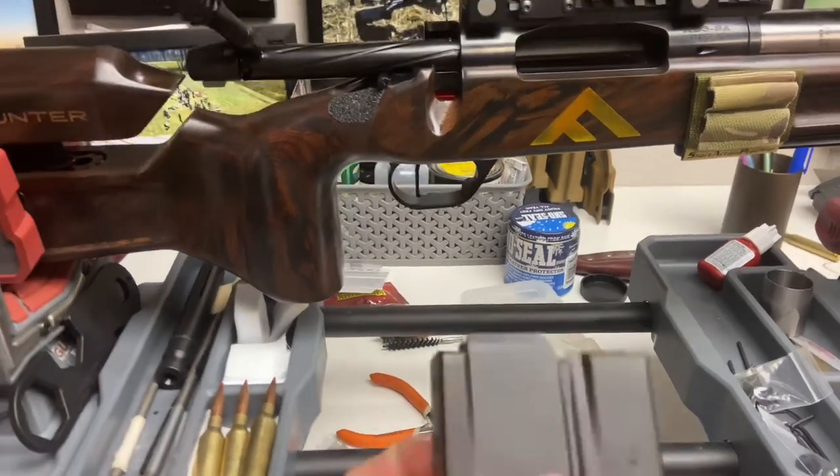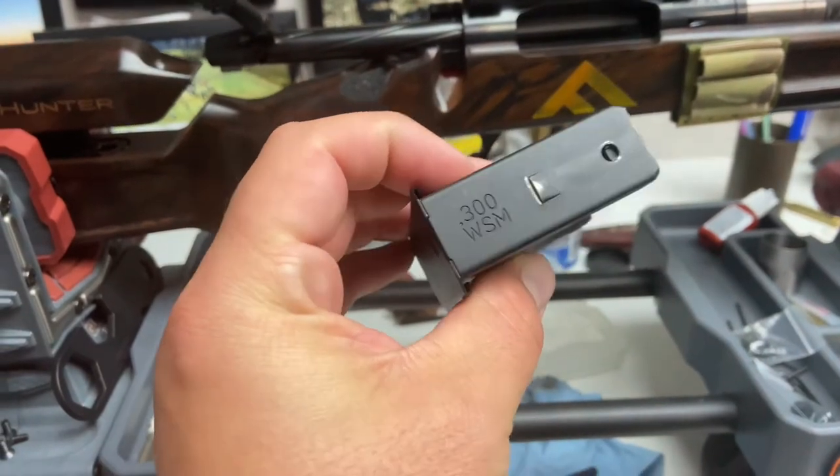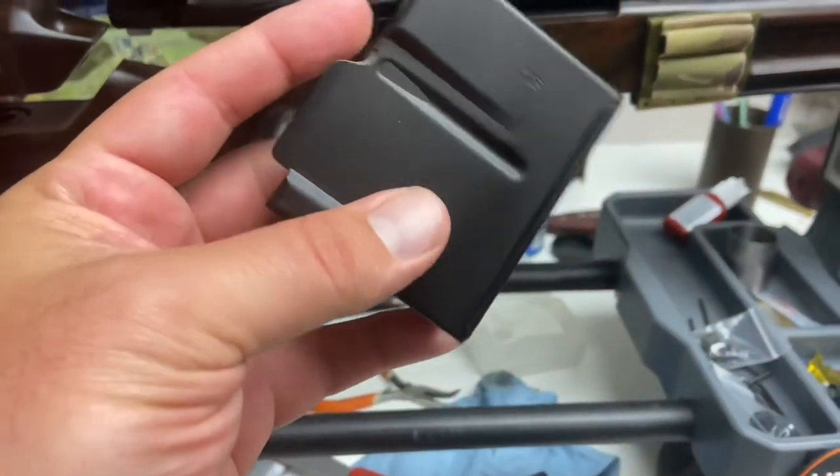This is a short mag but takes AICS type pattern mags. This one is for 300 WSM and runs 6.5 through. You can see I've done a little trimming, but that's not what this is about.